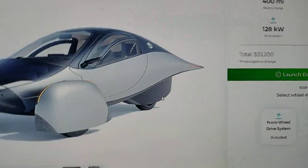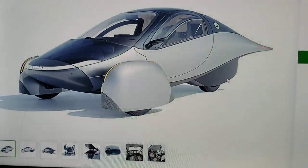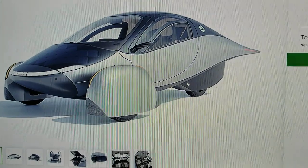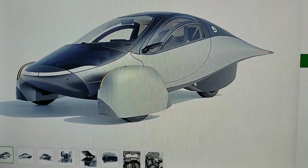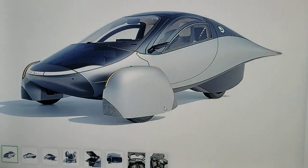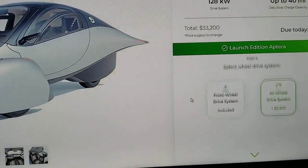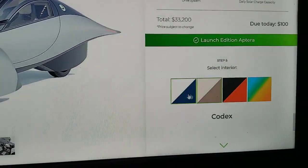With the Aptera you have the right to repair — you can repair yourself and don't have to worry about going to a shop, which saves time and money. Unlike with my Tesla, where I had to go to the dealer's service shop and they actually damaged my vehicle and refused to repair it even though it was their mistake. That really upset me and there was nothing I could do about it.